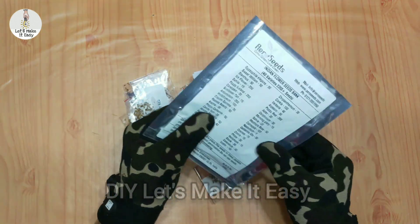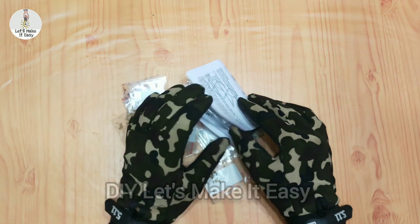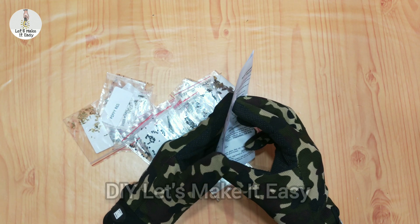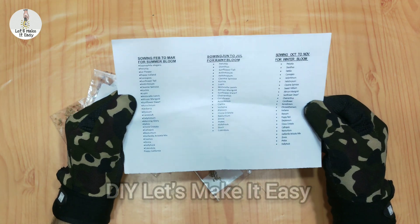As we open the product, we will see that there are many seeds and all seeds are packed in a good way. We also get a manual.